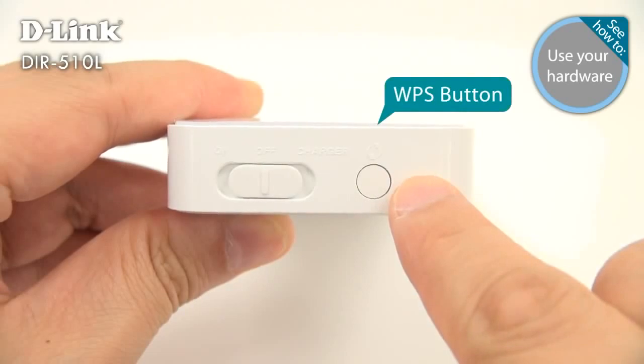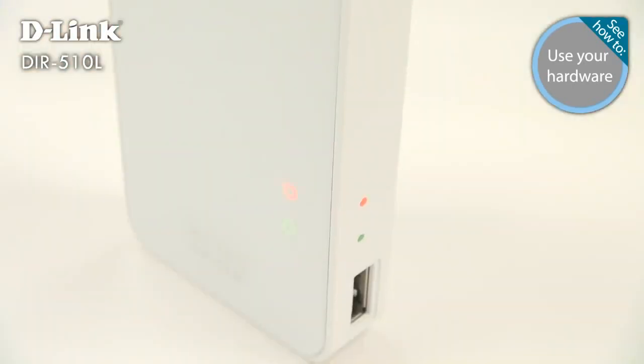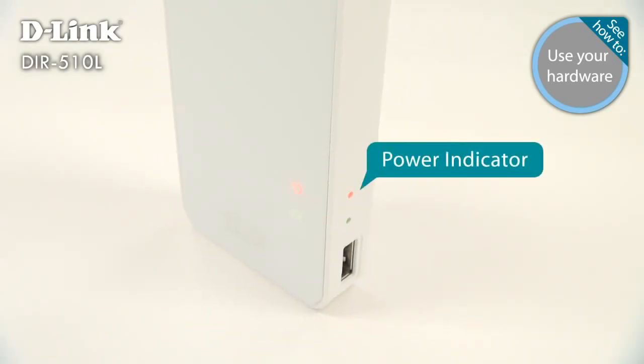Next to that, there's a WPS button for quick connection to a wireless network or connecting clients to the DIR-510L. The status light turns orange when the router is first powered on, and lights up solid green when the router is ready to use.